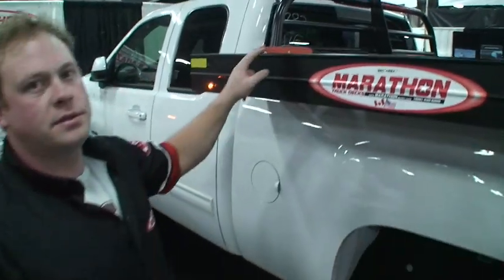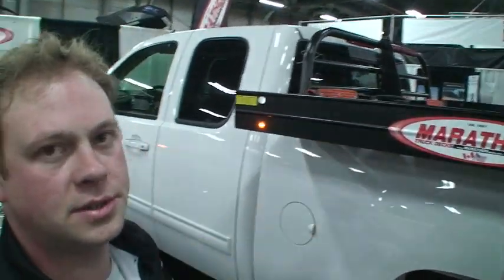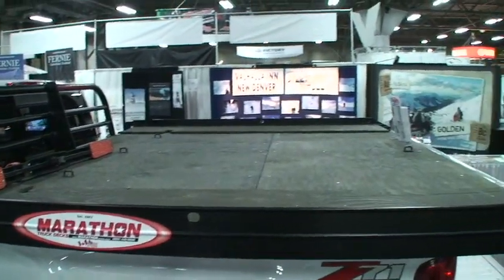Another feature of the Marathon decks is a sealed deck surface. The main seam in between the two sheets up on the deck is fully weather sealed, so you're not going to get snow melt or rain in your box.